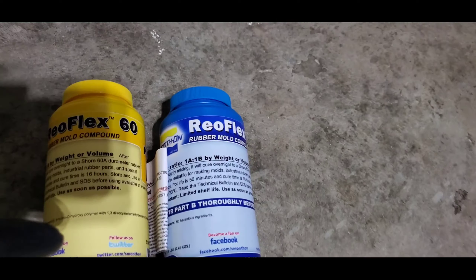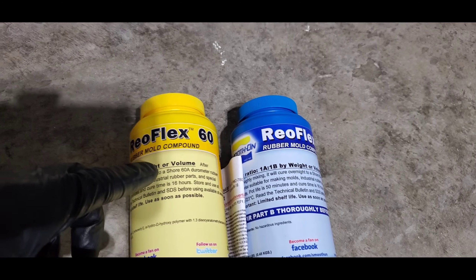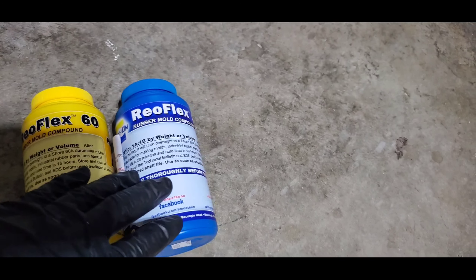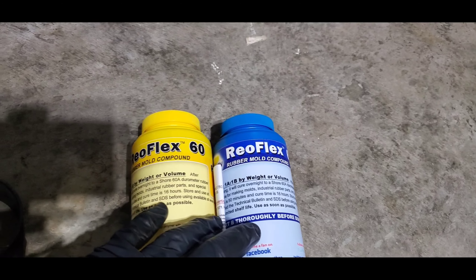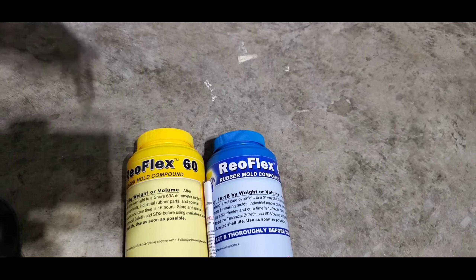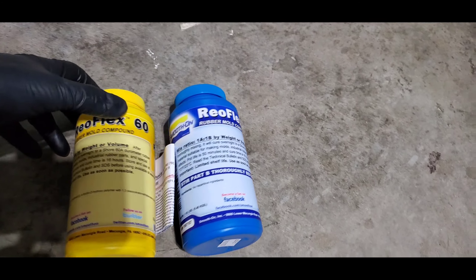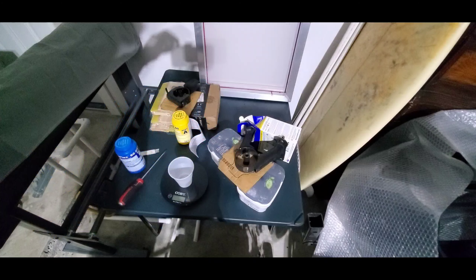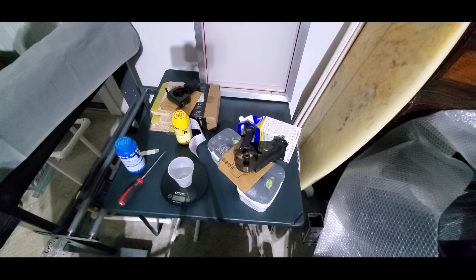I'm going to be using the Real Flex 60 compound. I got this off the site — I'll put a link in the description below. Now I'm going to pour it.